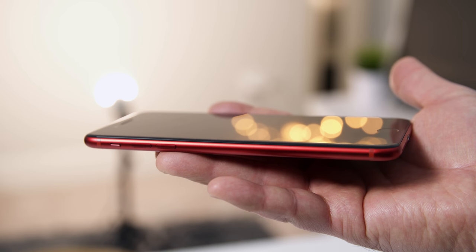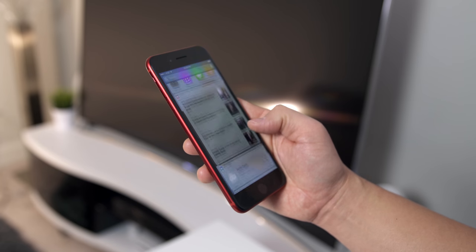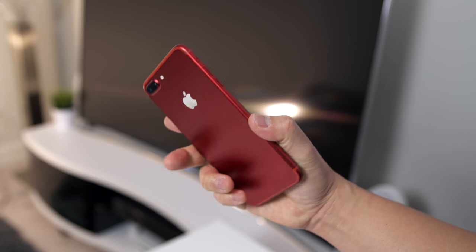This is going to be my daily driver from now on — it's unique, it's awesome, ridiculously overpriced, but it looks amazing. It's definitely possible to put a black front on the Product RED iPhone. Let me know what you guys think about this combo. This is definitely the Product RED iPhone that Apple should have given us. Subscribe for more videos like this, give me a thumbs up if you enjoyed it, and I'll see you in the next one.